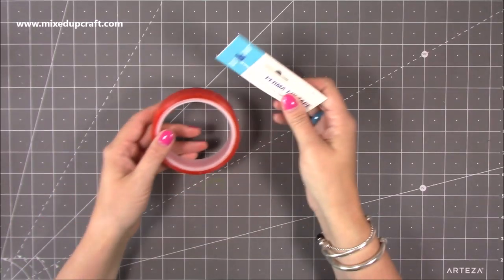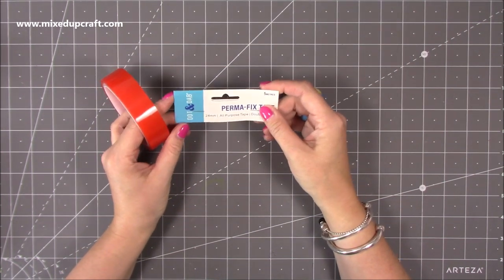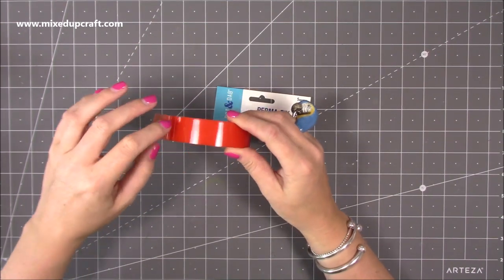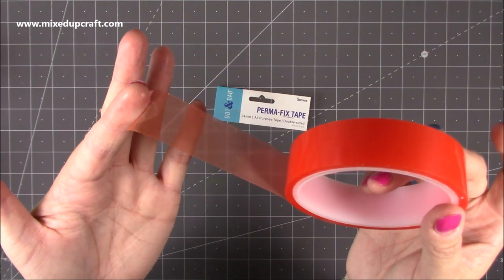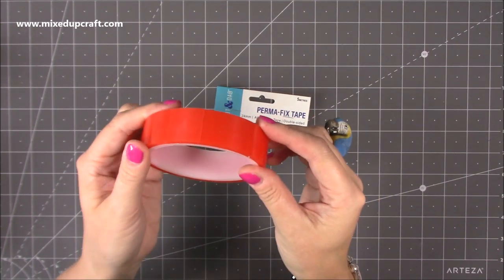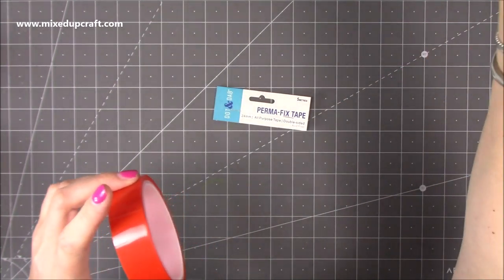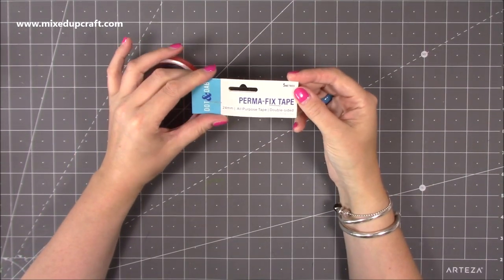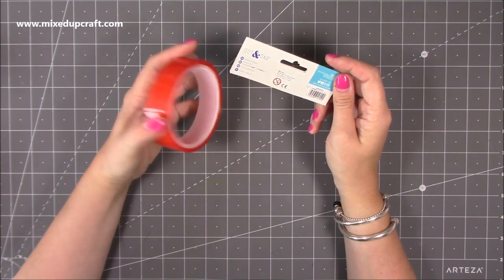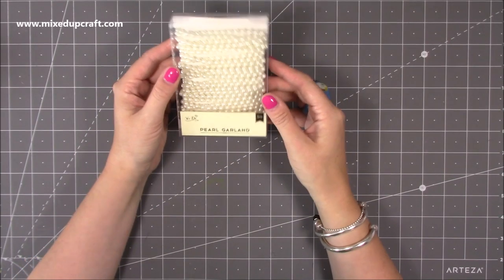Beginning of last week I was at Trim Craft head office and Claire very kindly gave me this Permafix tape. It's brilliant - it's one inch thick, 24mm, and you get five meters. It's your red tape, but I've noticed a big difference - this is so sticky, I couldn't believe it. You only need a little amount. It's going to be great for adding strength to more 3D projects, gift bags, and things like that. It's much stickier than my other ones. This is from the Dot and Dab range and they do other widths as well. I will link that below as I think it's now available in stores.